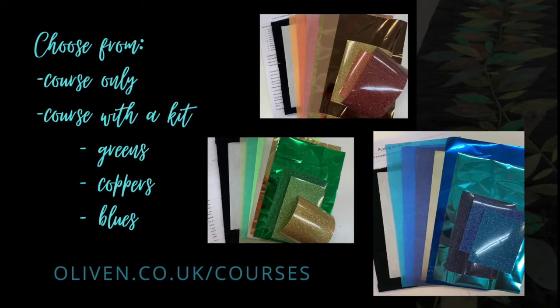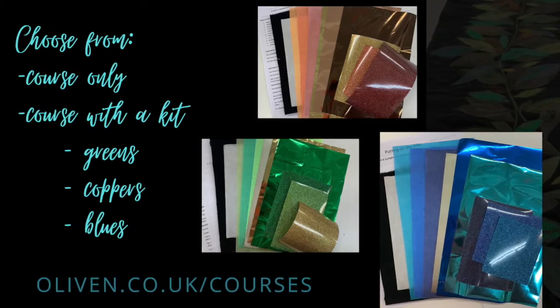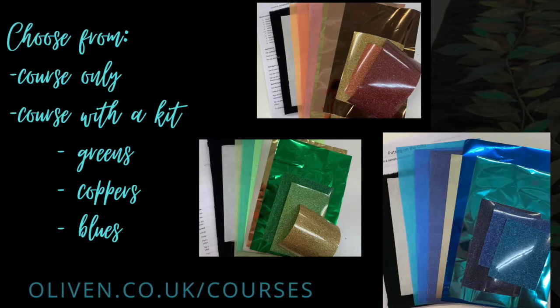These are available as a pack, which contains a piece of black cotton velvet, a range of bonded sheers, a range of trans foils, and a range of glitter film.